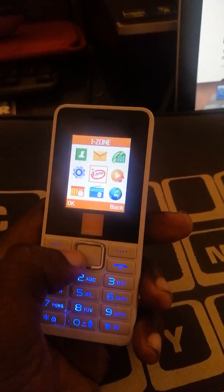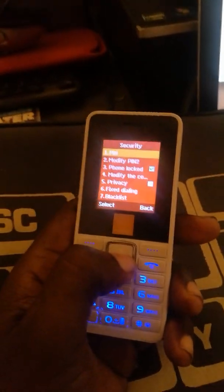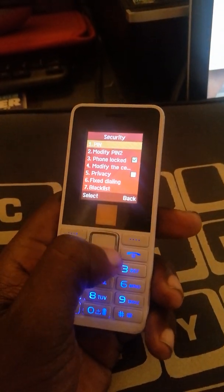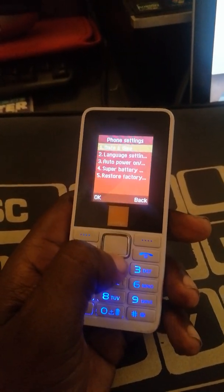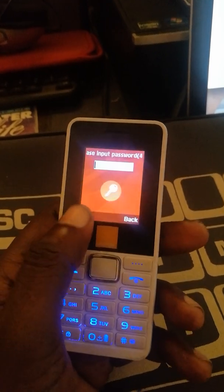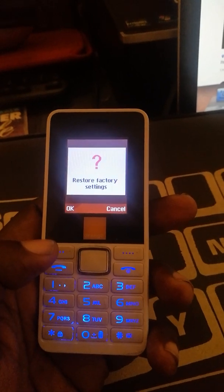Then you go to reset it to factory settings. Go to Security, then Phone Lock. Insert, then go back to Reset to Factory Settings. The default password is one, two, three, four — okay — then restore factory settings.